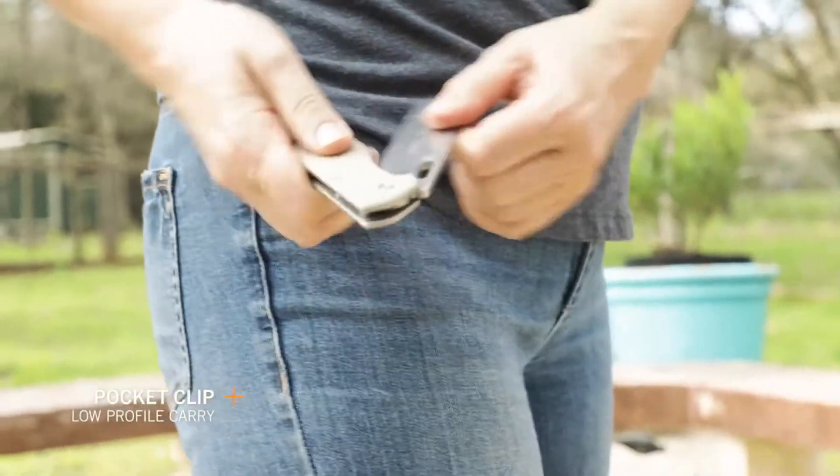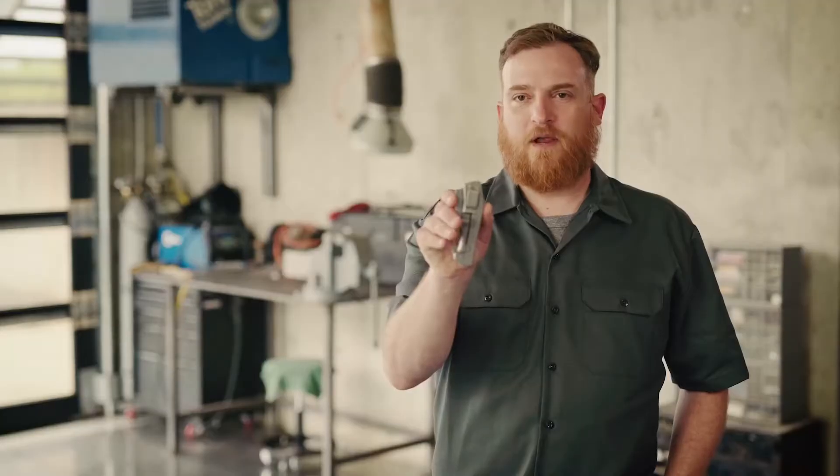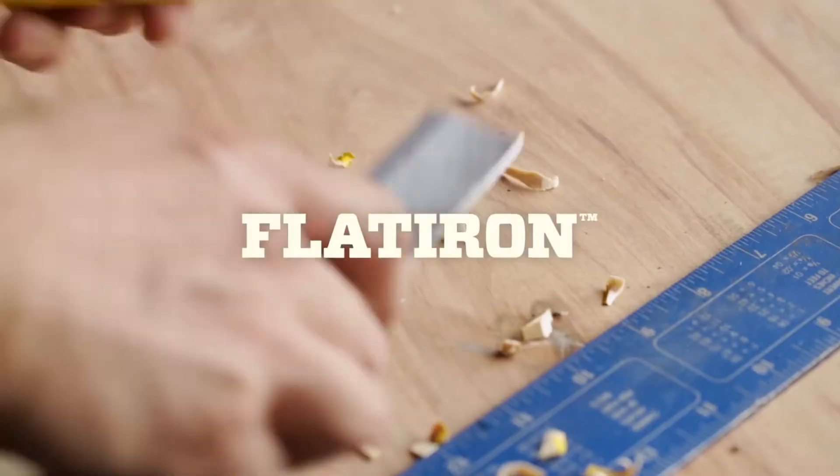It comes with a short pocket clip positioned for tip-up carry. The Flatiron is a versatile, practical everyday knife with a completely unique look.